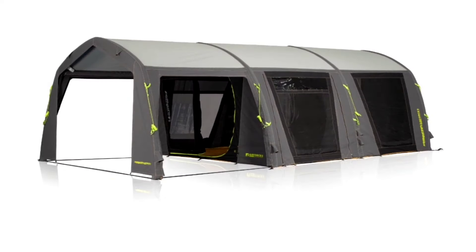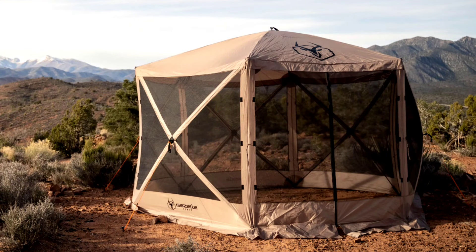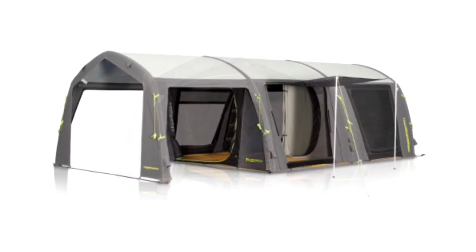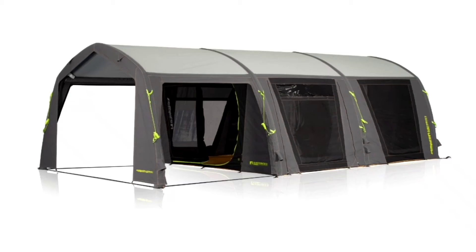A lot of people mention how heavy the Air Force tent is. But consider this — I use a T8 with the G6 gazebo, and the Air Force tent would actually take the place of both of those. It has an awning in the front and the tent itself, so when you look at the grand scheme of things, they're probably about the same weight and take up about the same room.